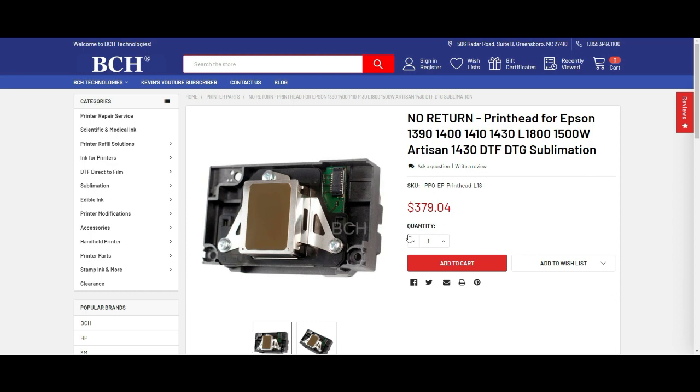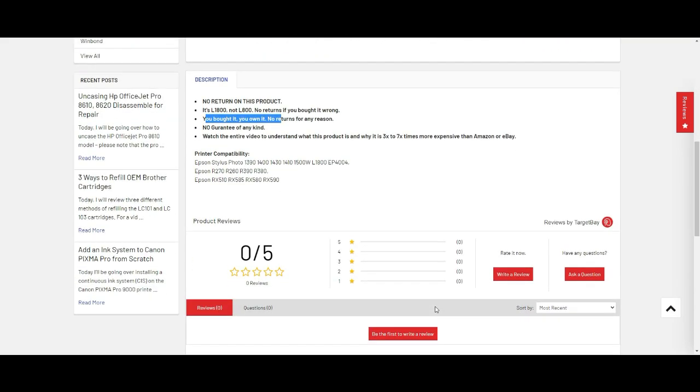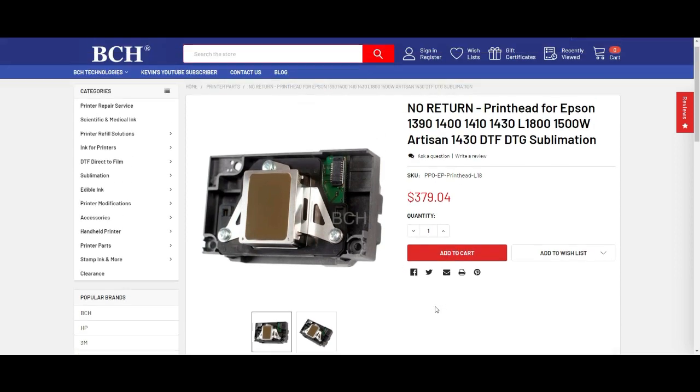I don't know if future batches will all have the Epson seal, but I'm going to take pictures and update them so you know what you're getting. I hope you enjoyed this video. Visit us at www.bchtechnology.com or locally at Greensboro, North Carolina. Cheers.